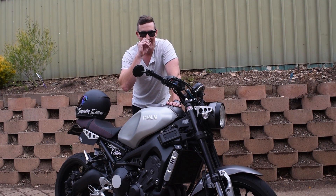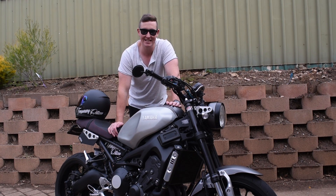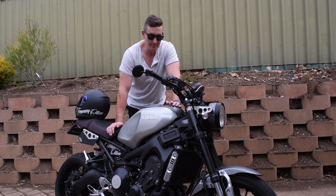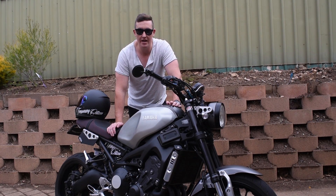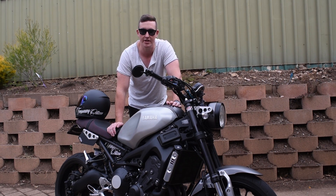Secondly we got the Akrapovic titanium with the baffle in. The pros for that is that it doesn't need a tune, which is pretty cool. It looks really good but unfortunately it's not a whole lot louder than the stock exhaust. It's got a little bit deeper of a tone to it but it's not a whole lot louder.